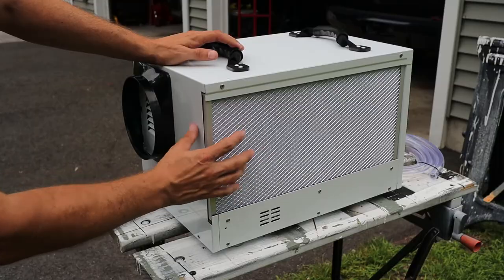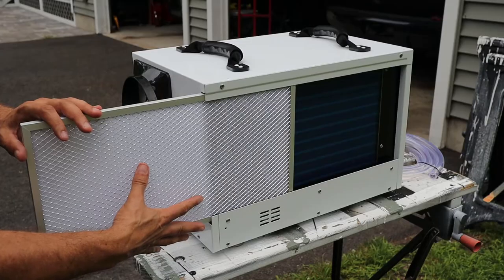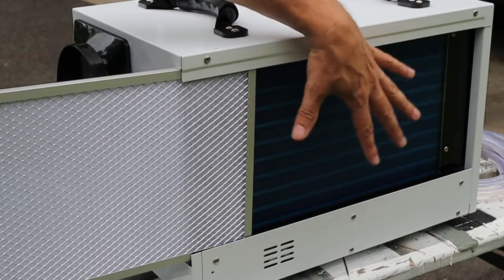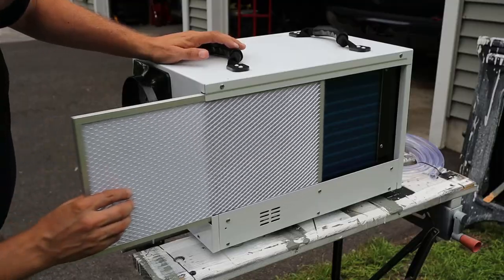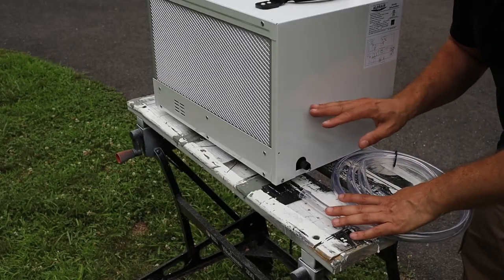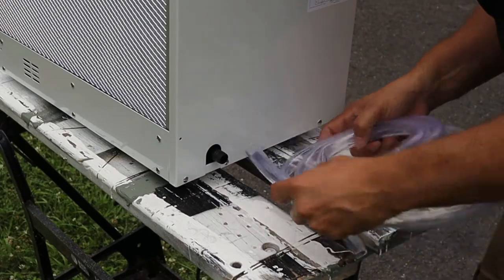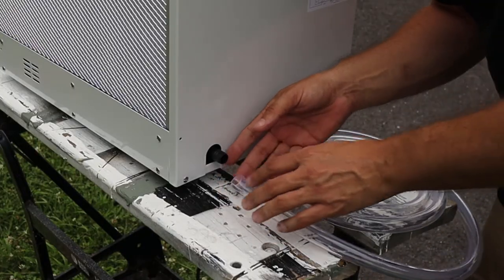The intake filter is on the back of the unit and can be easily slid out and cleaned as needed. With the filter slid out, you can see that the condenser material inside is coated to prevent corrosion. This unit does not have a built-in tank to collect water, but there is a drain port and an included hose to route the drain water where you need it to go.